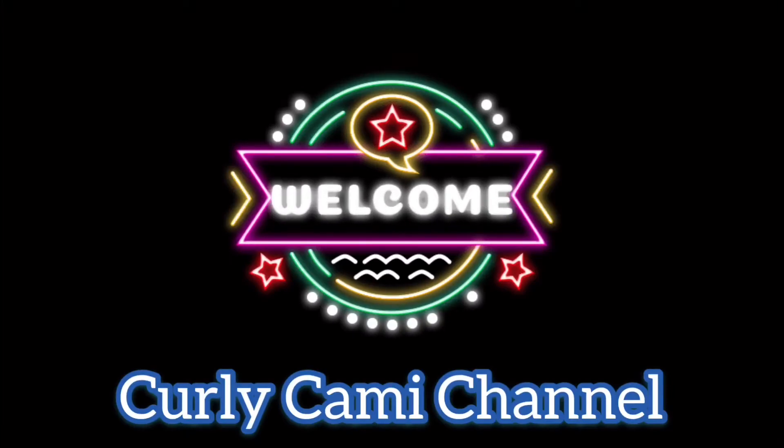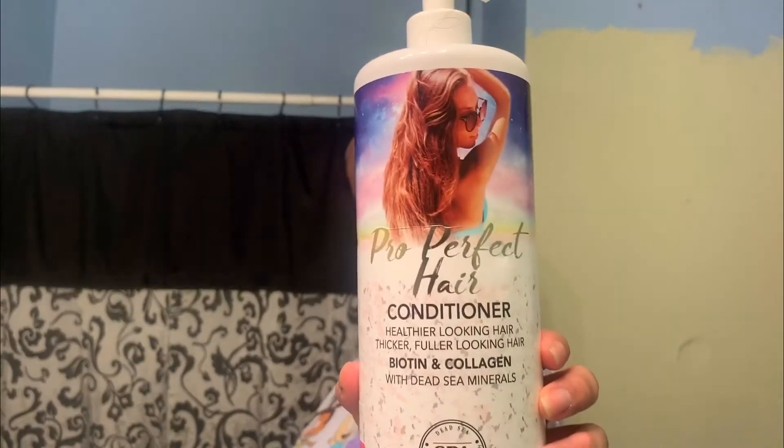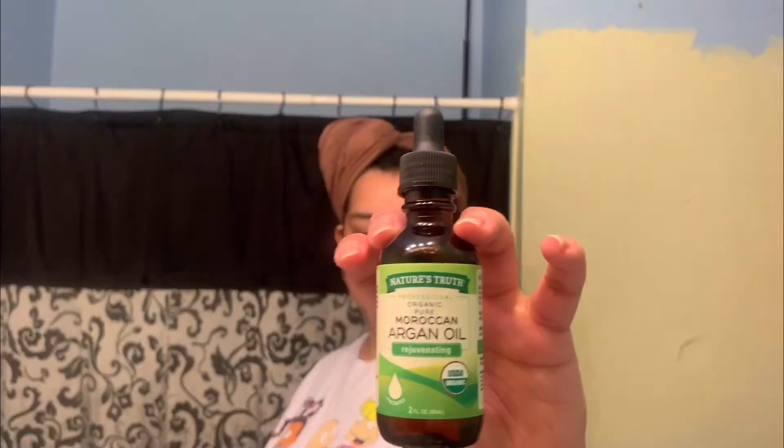Welcome to Curly Cammie. I am Camille and we are about to do my hair. Let's remove my glasses and get started with what I use: conditioner, hair cream, a brush, oil, and a clip.